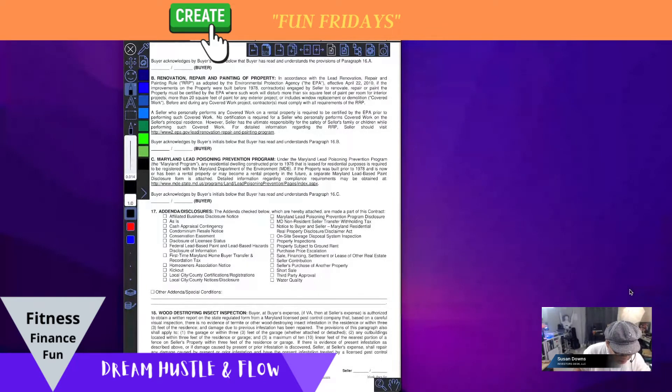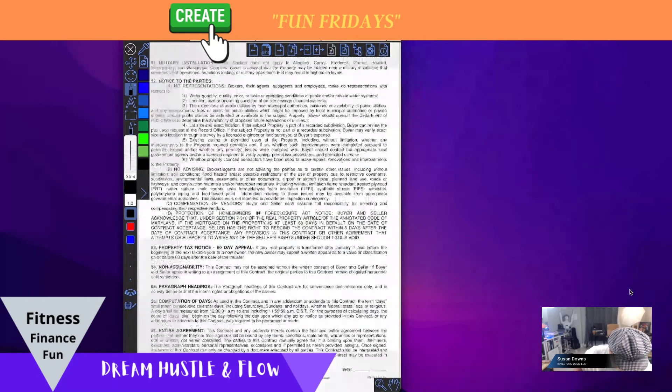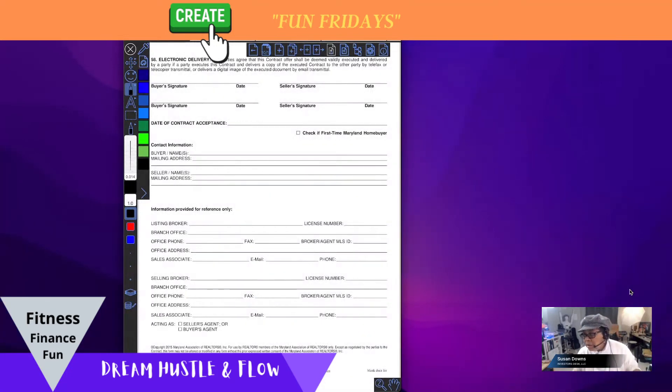At the end of the document we go through all the pieces, and there is the ability to sign. I could sign my name, they could sign theirs, dated and so on, and it would be a real document. Then I would share it — right here is the share button.